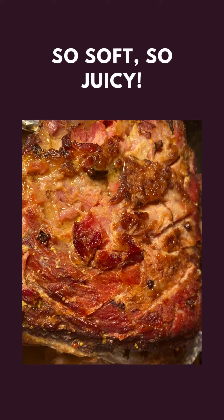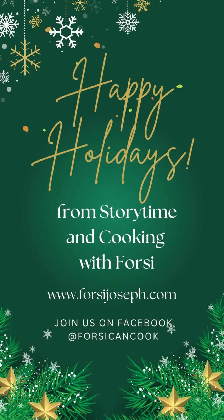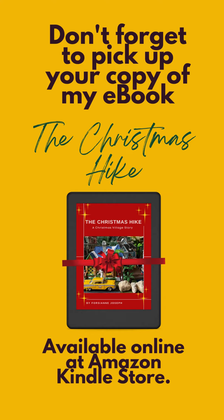It's so soft and juicy! Happy holidays, and don't forget to pick up your copy of my children's picture book entitled The Christmas Hike from the Amazon Kindle Store.